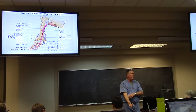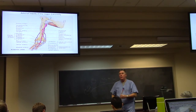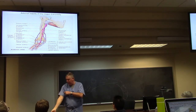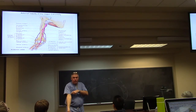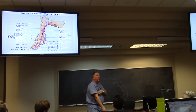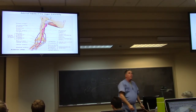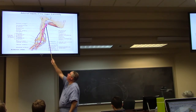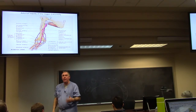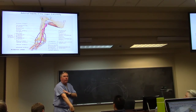Those two arteries — the anterior interosseous and the posterior interosseous — really supply the muscles of the forearm. Now, just past the teres major, the brachial artery gives off a deep branch going down into the muscle masses. That's called the deep brachial or profunda brachii. It sends muscular branches to the muscles of both the anterior and posterior compartment — it's a big artery of the arm.